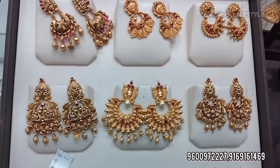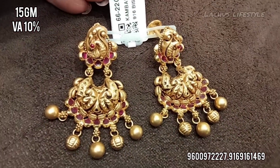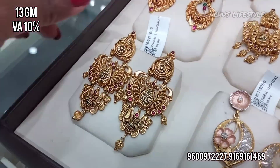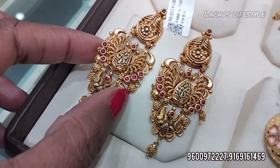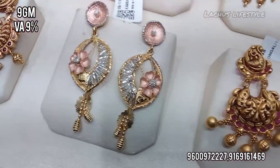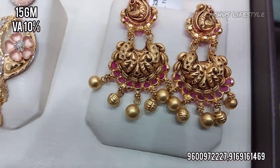Here are some fancy varieties at 15 grams and 13 grams. There are also light options with 10 percent wastage and rose gold. We also have 9 percent, 1 waist designs.